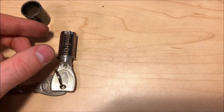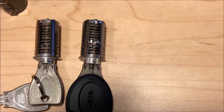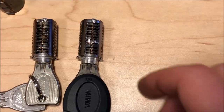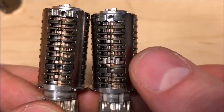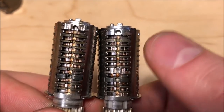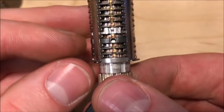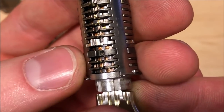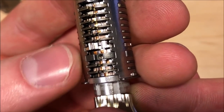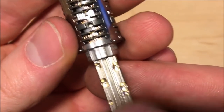Here I have another Miwa PR, however you can see one distinct difference — in the middle there is this big spacer piece and if you count these there are in fact only 10 wafers. Additionally, wafers number three and four on this — you can see that three there and four there — both have two true gates, and those are actually corresponding to pretty low cuts on the key.